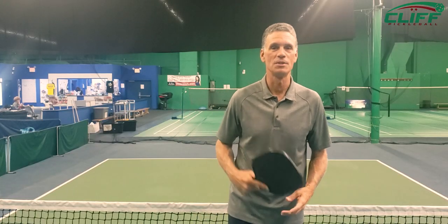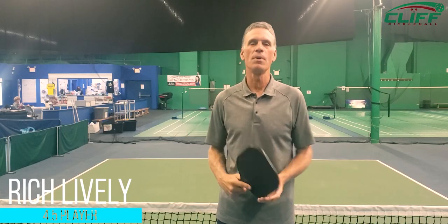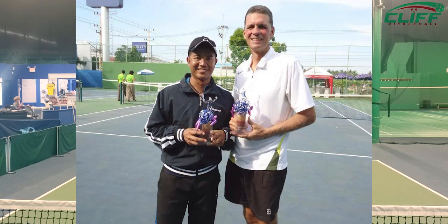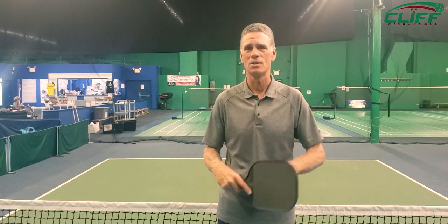Hey everybody, welcome again to these hot tips with Cliff. We appreciate Cliff doing this and we also appreciate Clear One Sports sponsoring us and letting us do this here. My name is Rich Lively. I've picked up pickleball after many years of doing a lot of other sports — played tennis in college, was a tennis pro for a while, golf pro, played a lot of badminton, table tennis, just all those kinds of sports, and now I'm absolutely in love with pickleball. It's so much fun.